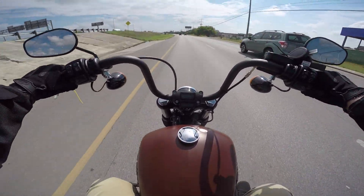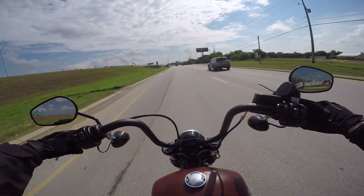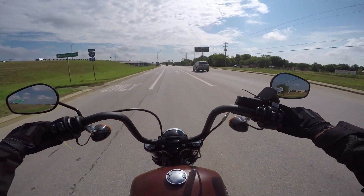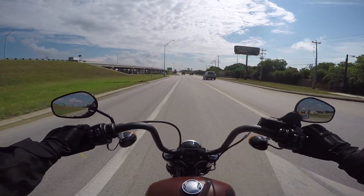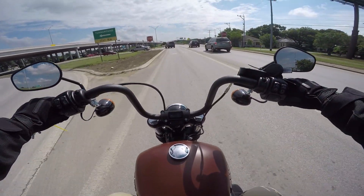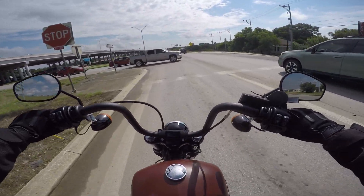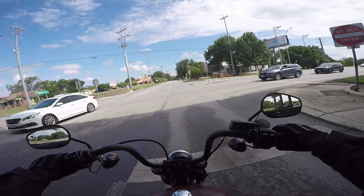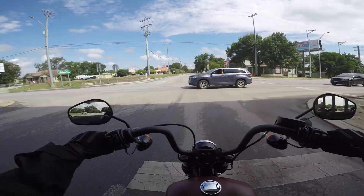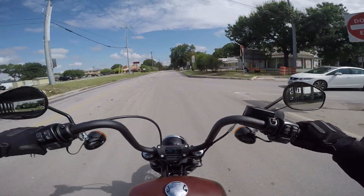Those downshifts are super smooth. Harley did such a great job on this new motor. The brakes are standard — nothing to write home about, but they're solid. We're off the interstate now, going to hit a little back road and then a back road highway to get a couple different styles of riding in.